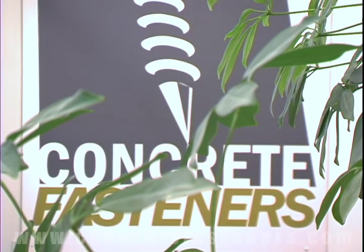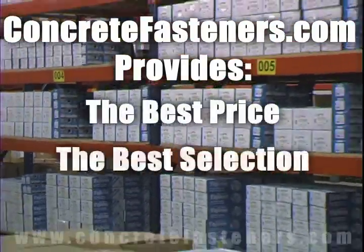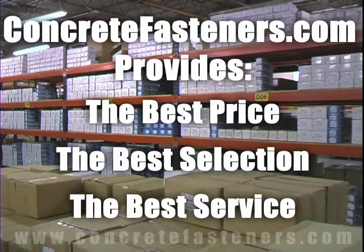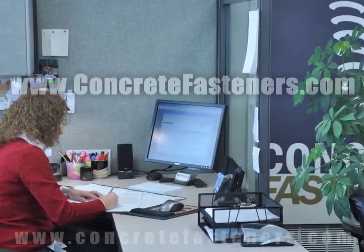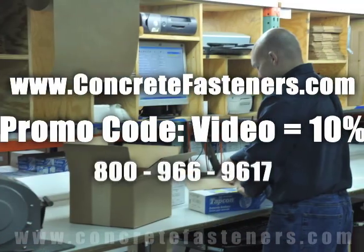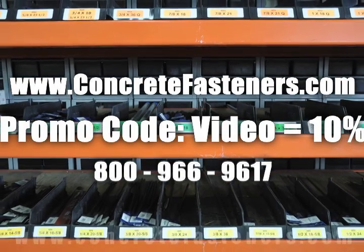Remember, we have the lowest price and have over 4 million concrete fasteners in stock and ready to be shipped to you the same day your order is received. ConcreteFasteners.com — your one source for concrete fasteners. It's been our business for over 20 years and it's all we do. Buy your concrete fasteners from us.